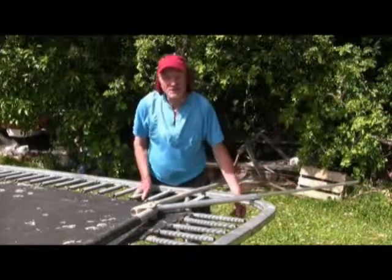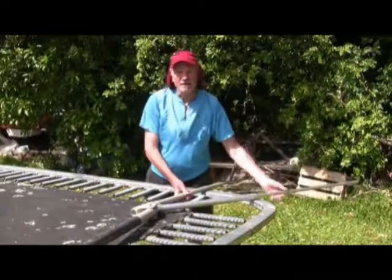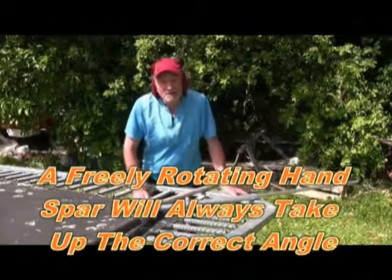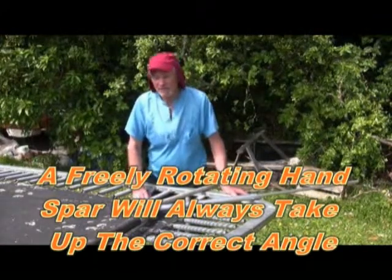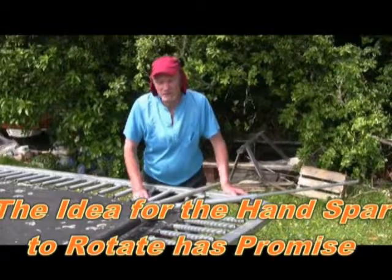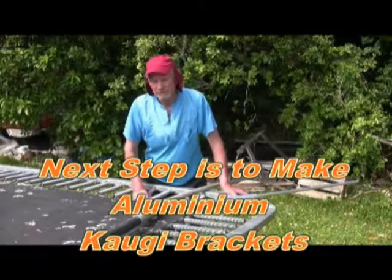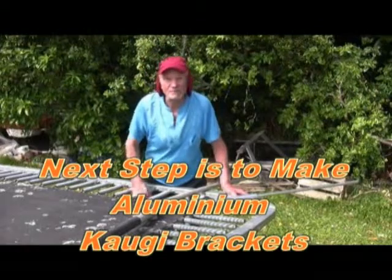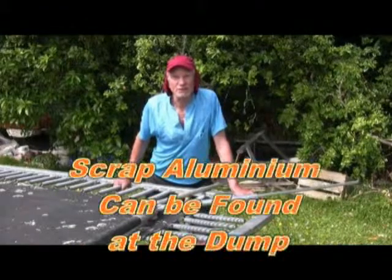The twisting force due to air loads is always in this direction, so that if the spar were freely rotating, it would always take up the correct position in flight once there are air loads. And when folding, it would naturally take up the right position. So this is certainly worth looking into.